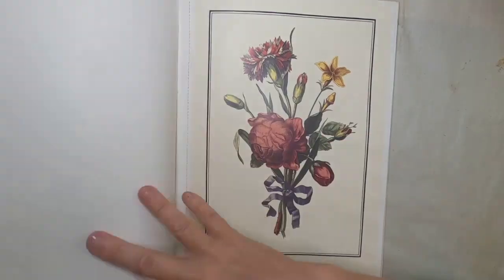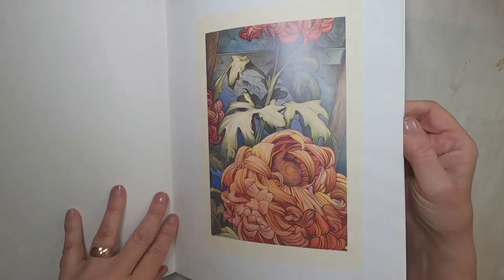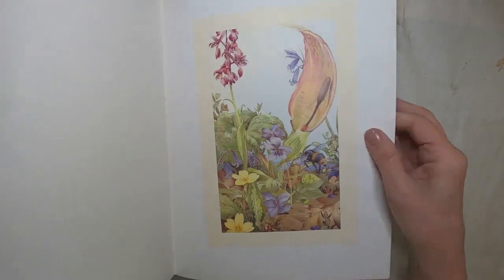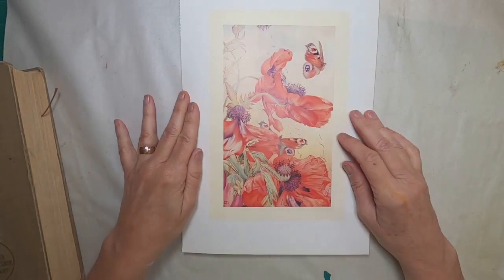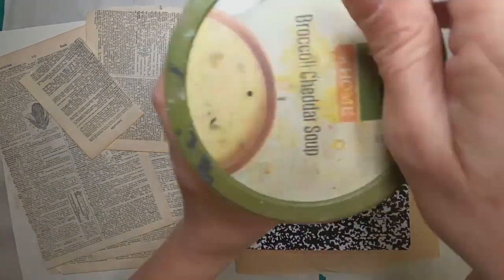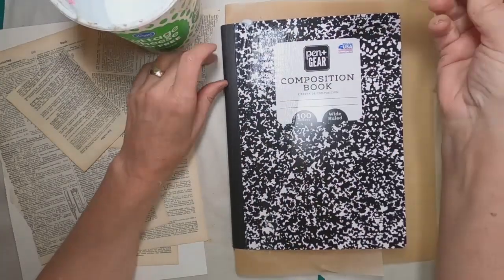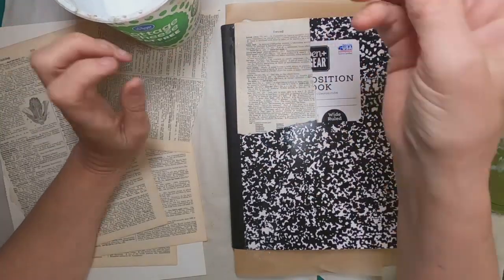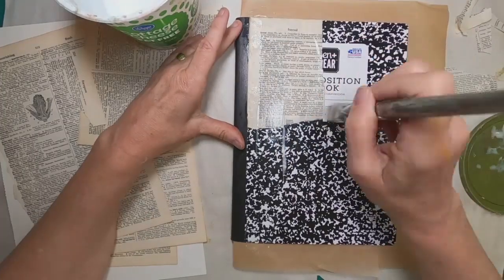I purchased this book at a Goodwill and it is full of images that are suitable for framing. I thought this would be a perfect opportunity to use one of these images in a technique I saw over at Devon Rex for Art on her channel. She utilized it in a collage piece she was working on. I'll link her channel in my description below, so please go take a look at her work. She's an amazing artist.